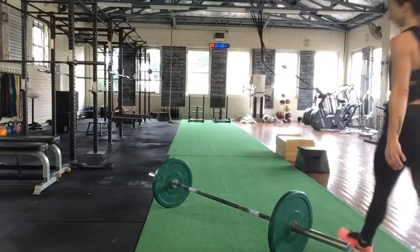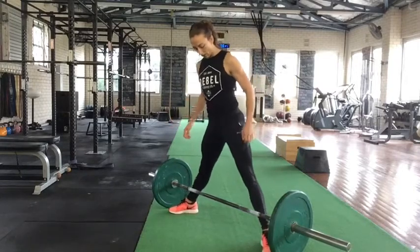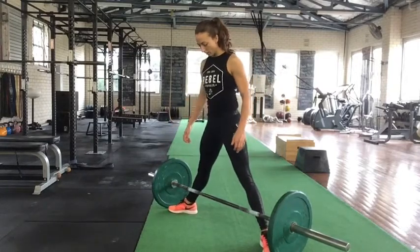Sumo deadlift, another great alternative to the conventional deadlift, particularly if you have any lower back problems — this just reduces the loading through the lower back.